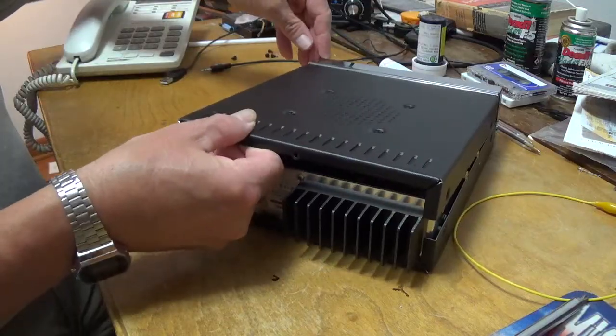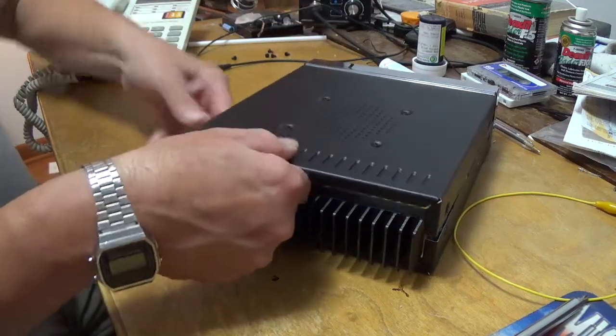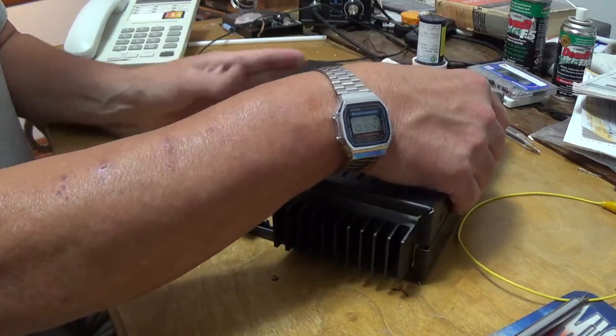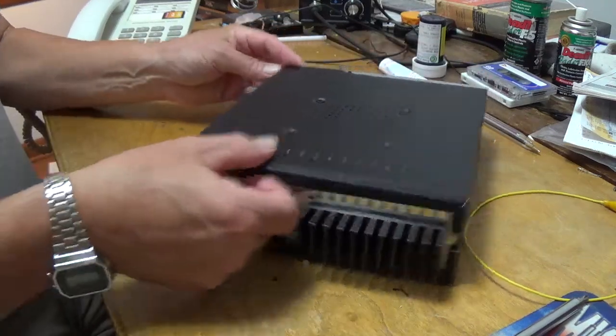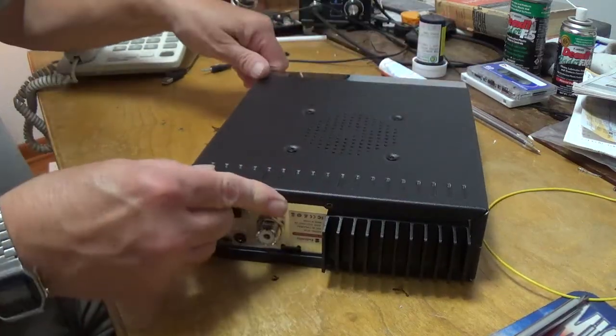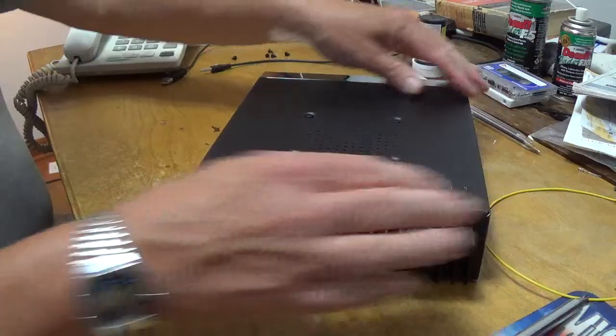Get it lined up and set it down here on the lip of this chrome cover. Sometimes that's the toughest part — you kind of get it seated real good. There we go.